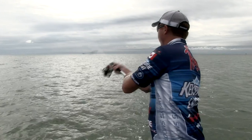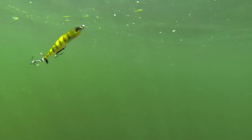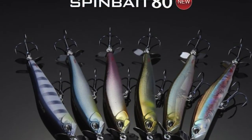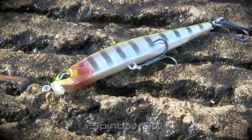I spend my summers up north in the Great Lakes region, and the one thing I've learned is that the spy bait technique is absolutely deadly on giant smallmouth. The SpinBait 80 is the bait that kicked off the whole spy baiting craze. This past year at ICAST, Duo Realis introduced two new baits to the lineup: the SpinBait 80 G-Fix and the SpinBait 90.